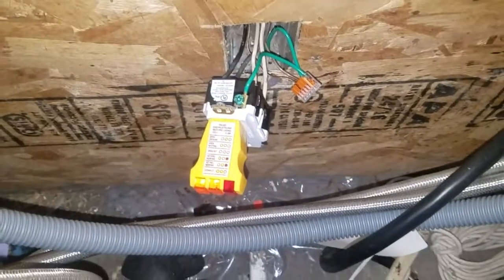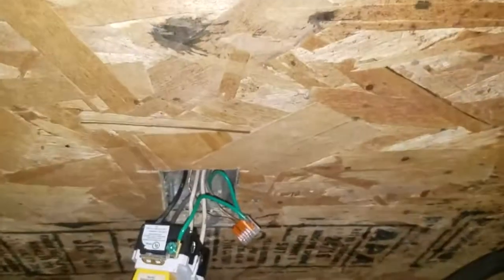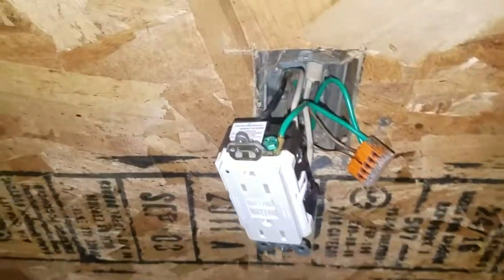I have it plugged in and I have my outlet tester, and it says it is correct — we are good to go. It has the nice green light lit up on it, although you can't really see that with the light on.